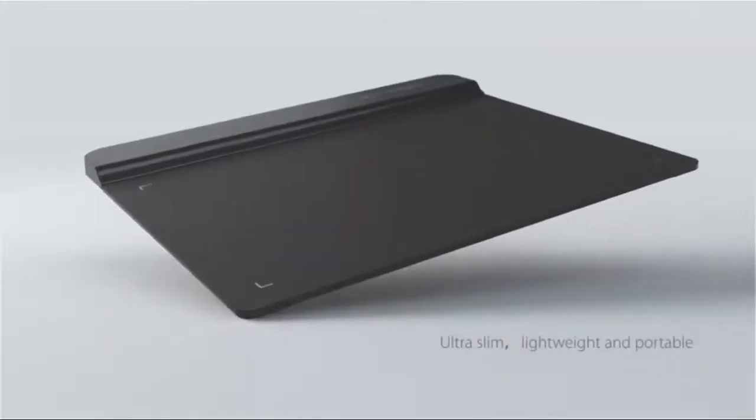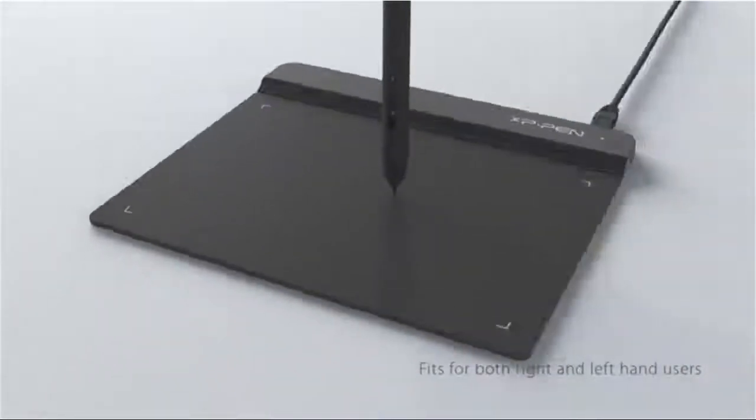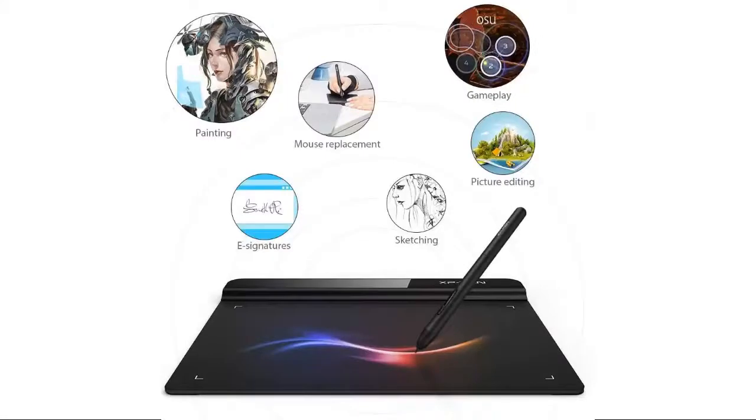The G640 is only 2mm thick — as slim as all primary level graphic tablets — allowing you to carry it with you on the go. The one-click toggle allows you to switch between pen and eraser instantly. Suitable for both right and left hand users. The G640 is compatible with Windows 7, 8, and 10, and Mac 10.10 or above, and is compatible with many creative software programs. XP-Pen provides a 1-year warranty and lifetime technical support for all pen tablets and displays.